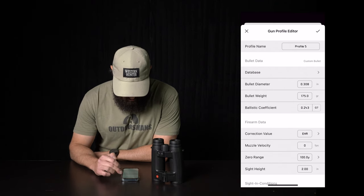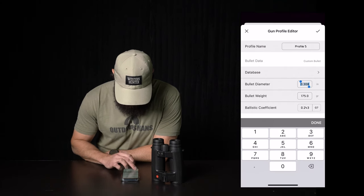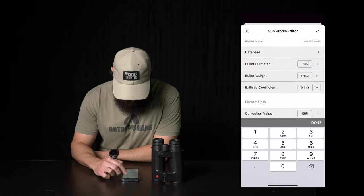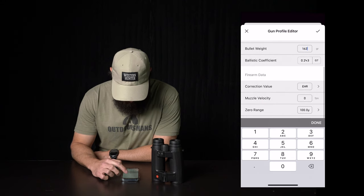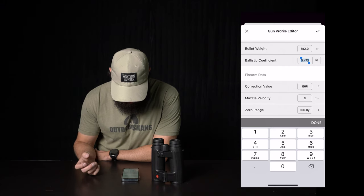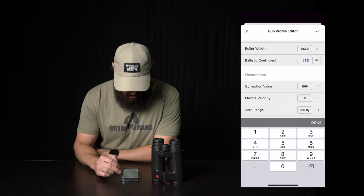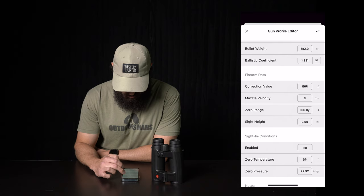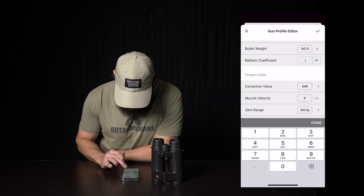So let's see here. We'll do this for the 7 Mag — so that's 284 for the bullet diameter. Bullet grain weight, I'm shooting 162 ELDX. Ballistic coefficient, the G1 on those is 0.625. And if you need to switch G1 to G7, you just tap the G1/G7 toggle right there on the side. 0.625.